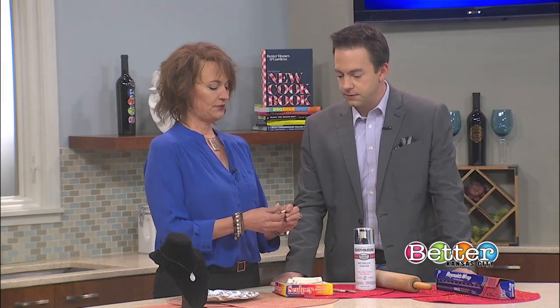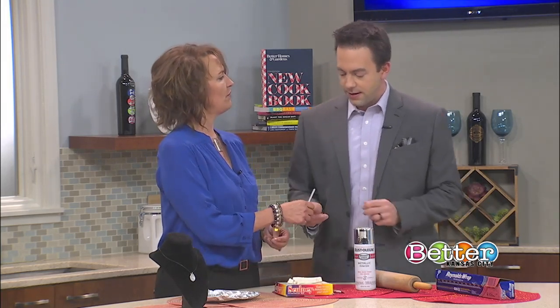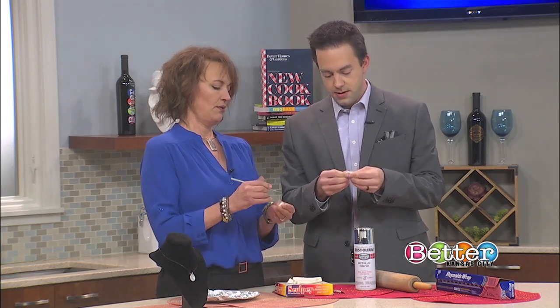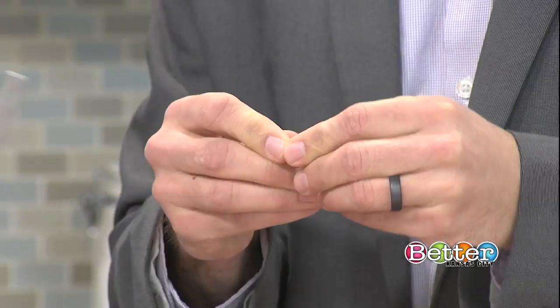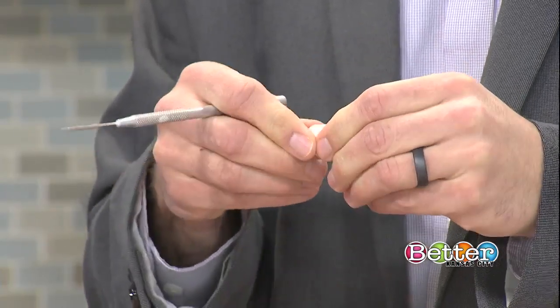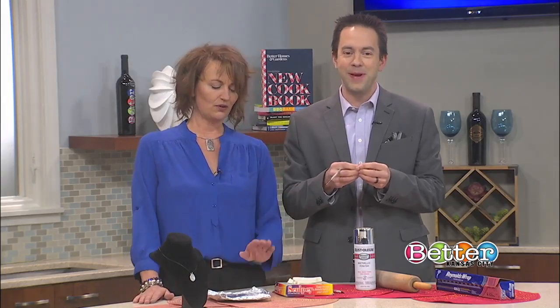You're going to squish it between your fingers. Should I be using this one here? Absolutely — go for it, play with it. Squish it between your fingers and make it a cute little pendant shape. We're going to put a little hole in it with this and kind of wiggle it around so that we can hang it from a necklace. I'm going to start over here — I didn't like my pendant shape. It wasn't pendenty enough for me.